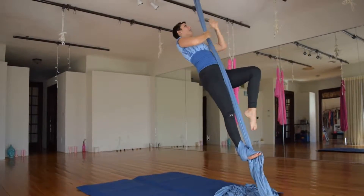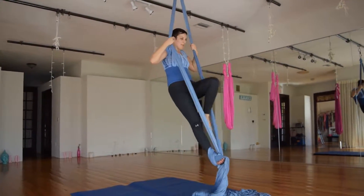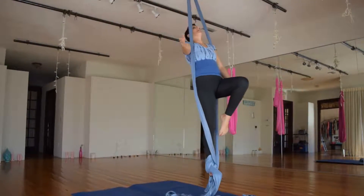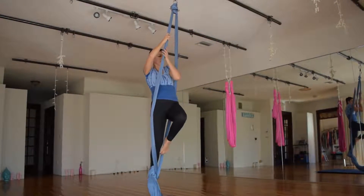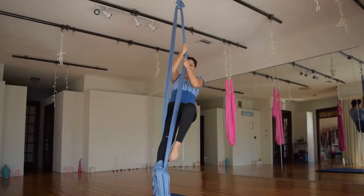I'm going to stand up, separate the two pieces of fabric and bring my free leg through. I'm going to hold onto the right fabric, which my right foot is locked in, and do a 360 around the fabric.